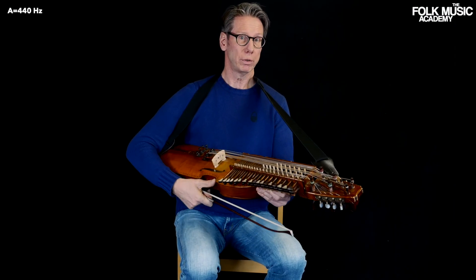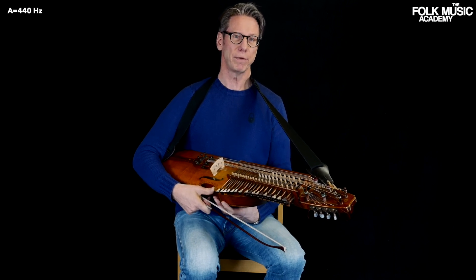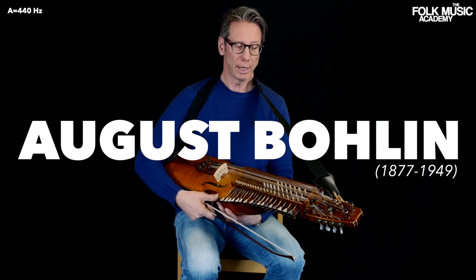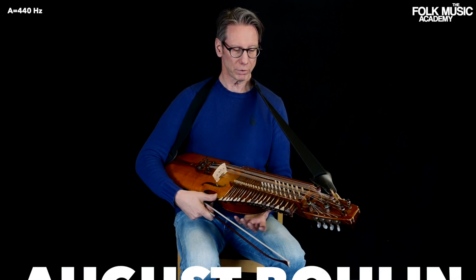This is a three-row chromatic nyckelharpa. It was invented in the late 1920s and 1930s by August Bolin, and Erik Sahlström was also quickly involved in this model.